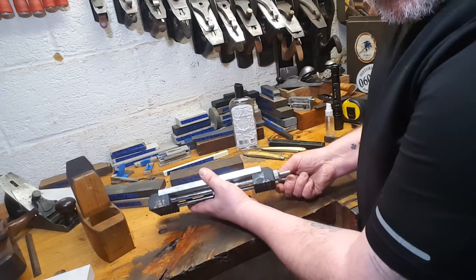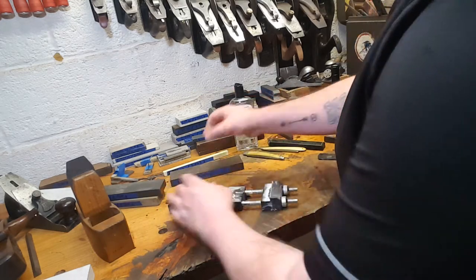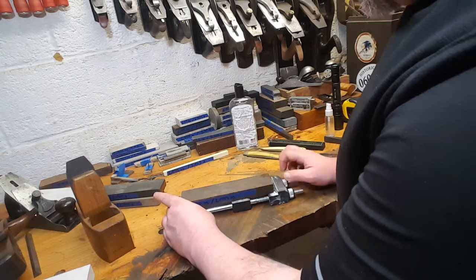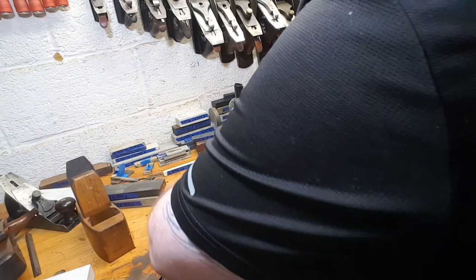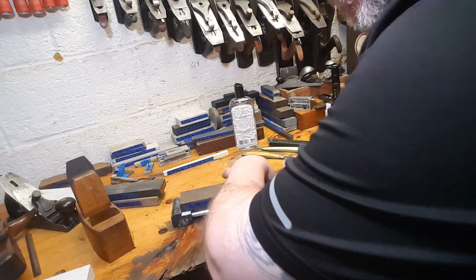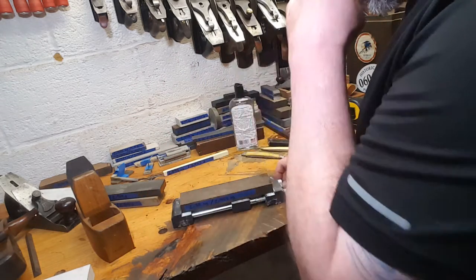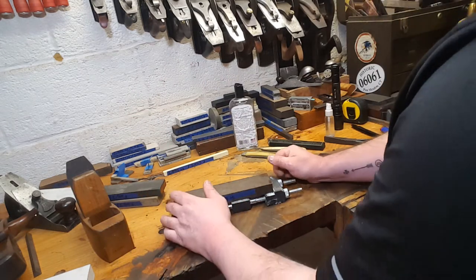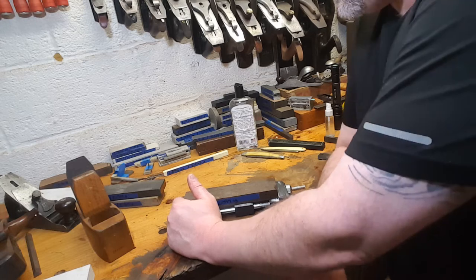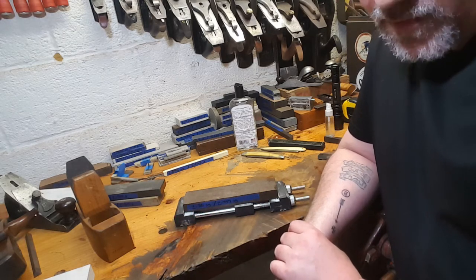This is a Spyderco sharpening stone base, and this is an Atoma 120. We're going to jump to this washita, which is very similar to Justin's, just to show the one-two. You can really sometimes only need two stones. A lot of old-timers, our forefathers, might have only had two sharpening stones — maybe a washita or an Ark, maybe a Belgian Coticule. Any common tradesman probably only had two, maybe three stones.